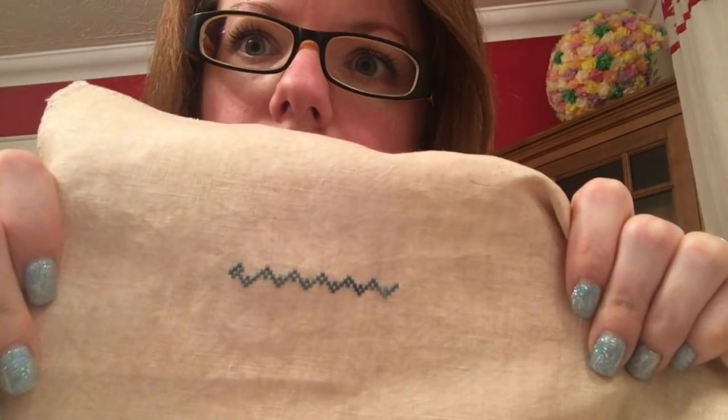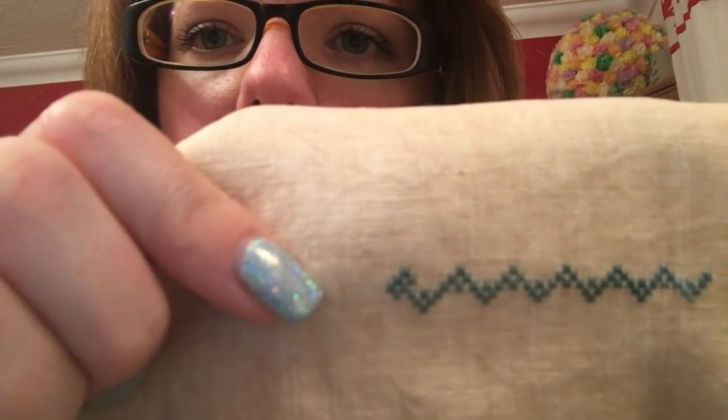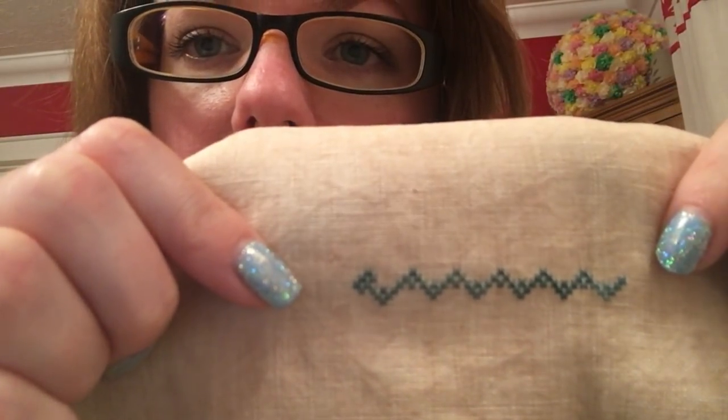I absolutely loved working on this 46 count. The stitches were so, so tiny. I don't know whether you can see — it's probably not going to focus. Nothing to see.